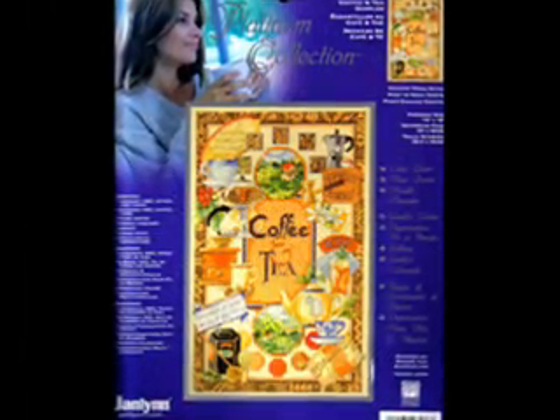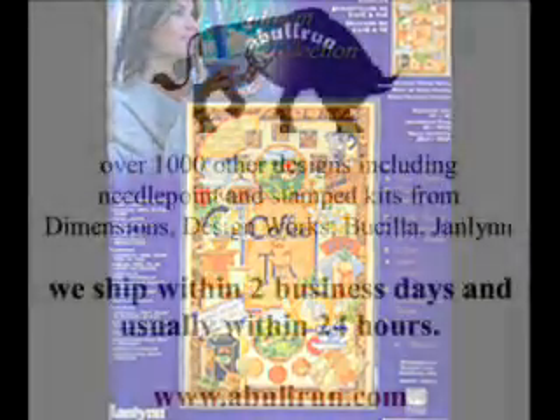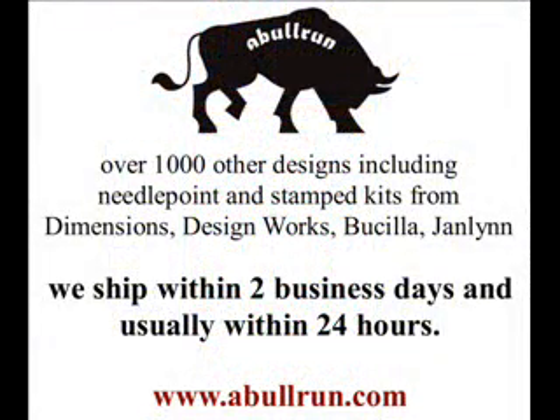As with all the kits at ablerun.com, this kit is new and has never been opened. You can find this counted cross-stitch kit along with over a thousand other designs at www.ablerun.com.